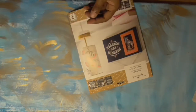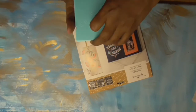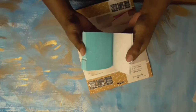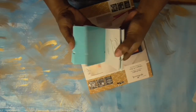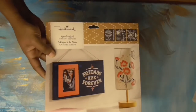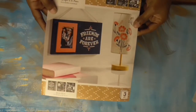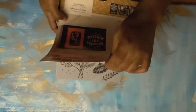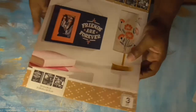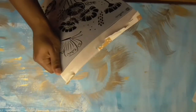I also picked up Martha Stewart stencil letters and decided to do a message. They have all different alphabets and some decorative ones as well. I also picked up a Hallmark stencil from Michaels — it's a three-pack with a floral design, butterflies, and a 'friends forever' panel.